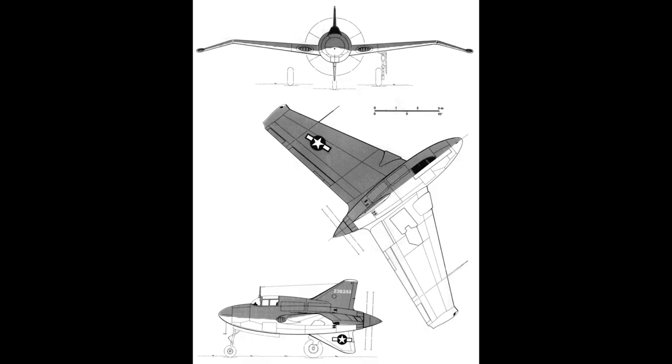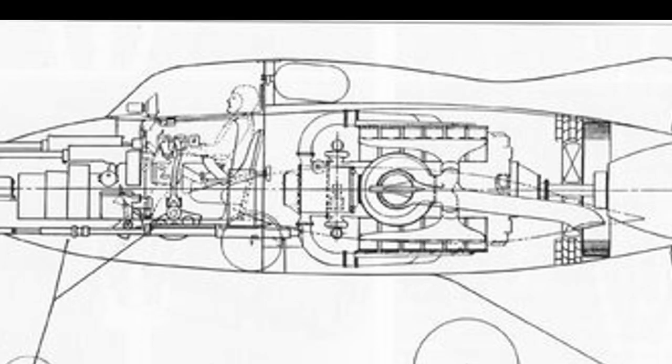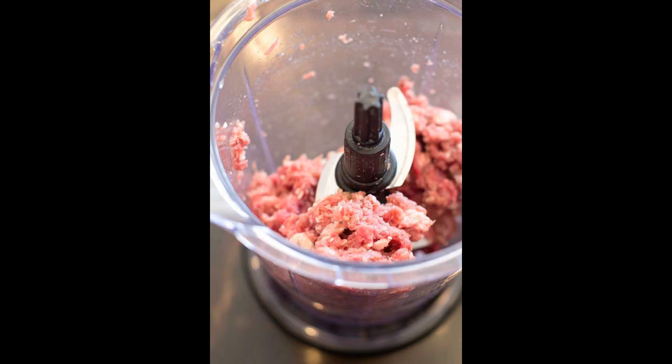The XP-56 Black Bullet was a stubby fighter, which was planned to carry an impressive two 20mm cannon and four .50 caliber machine guns in the fat nose. Behind the armament sat the pilot, and behind him, the X-1800 pusher engine, driving two counter-rotating props.